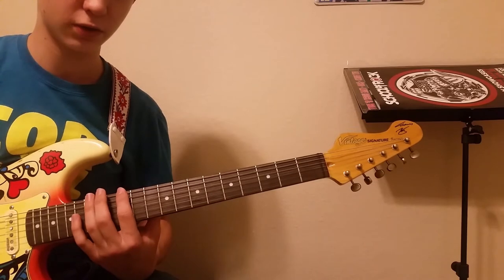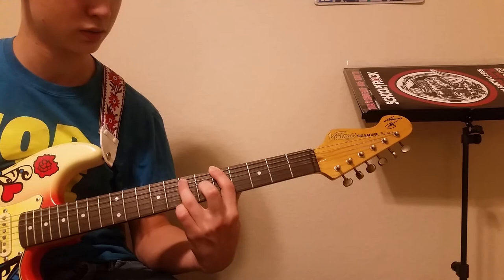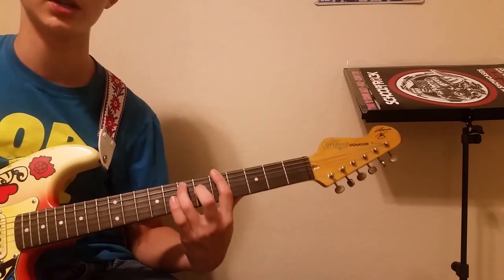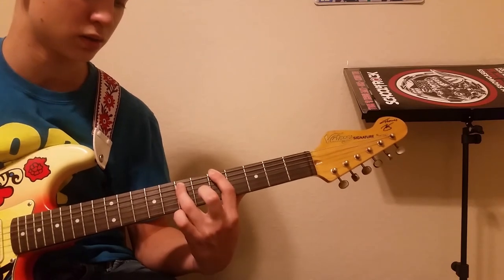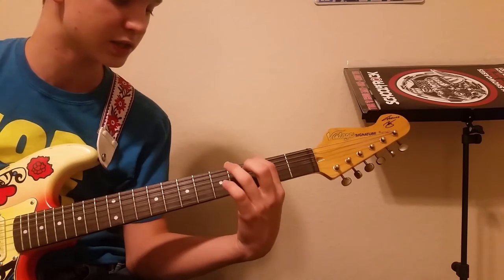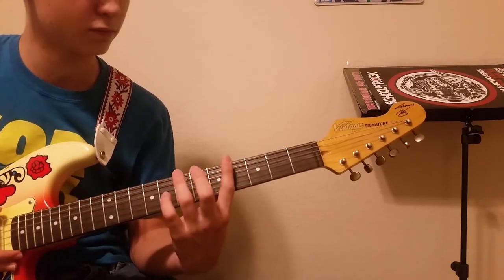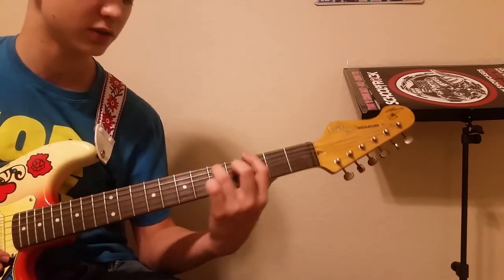After the palm muting section, he goes to these two chords — G and A power chords. The G power chord is the 3rd fret on the low E string, and the 5th fret for the A. You keep the same shape and just move it up two frets to get your A power chord.